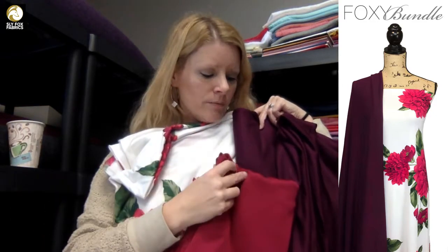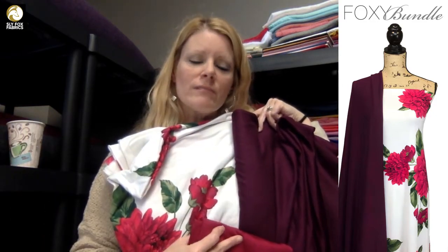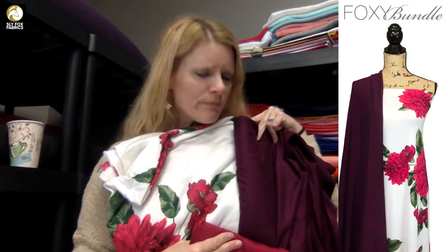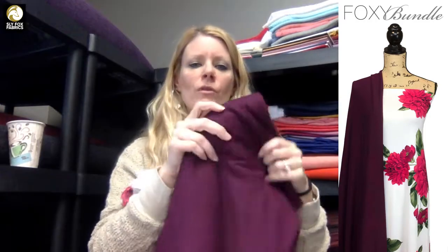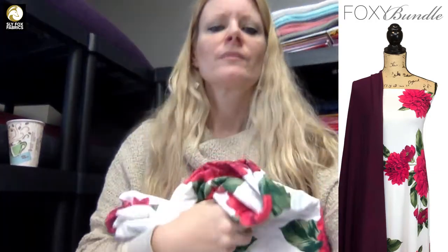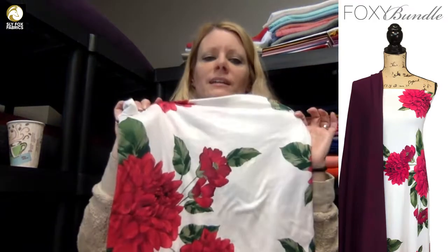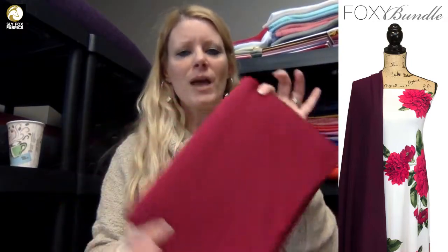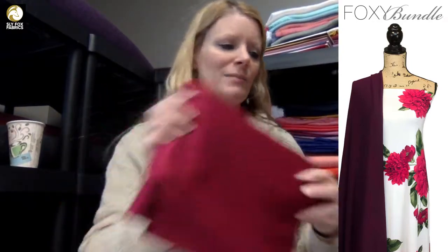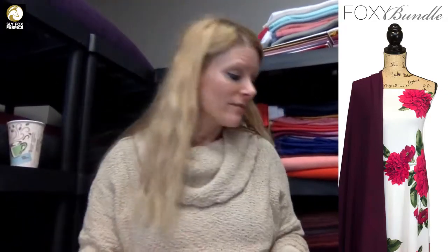But I wanted to show you that this magenta ponte goes so beautifully with these flowers and the purple. It would be a really cute outfit — like a cardigan or a little wrap sweater in the purple thrown over a top in the Envy print, with a skirt or pants in the magenta ponte. An adorable outfit.